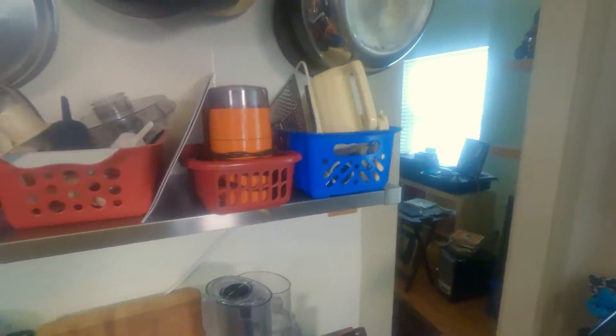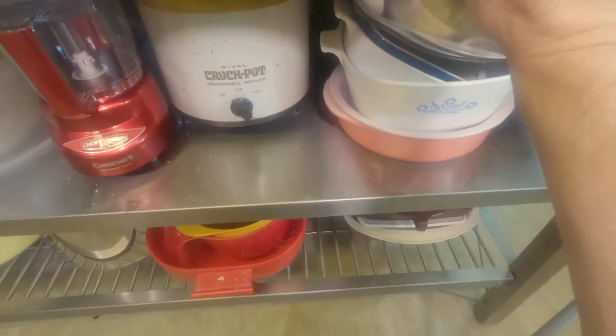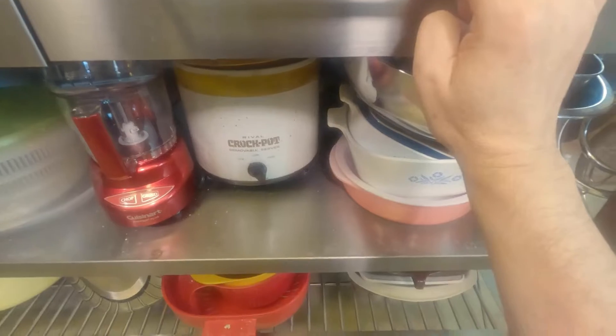There are only a couple of things here that I would recommend; everything else is optional and you can pick those up as you go along.